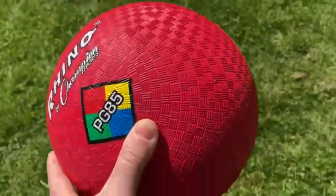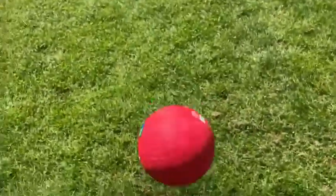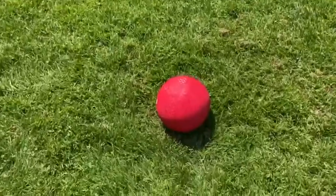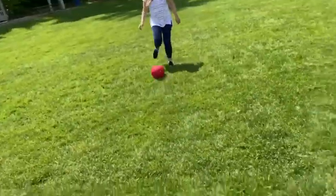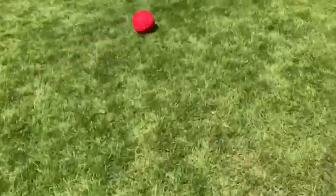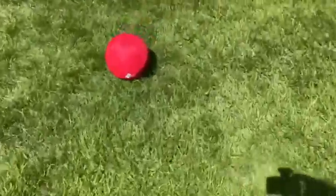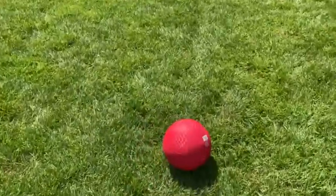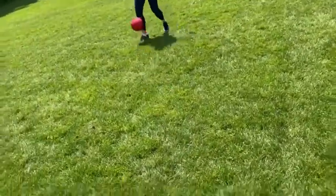I am so happy I did because now it works. I'm just going to kick it around here. It's a little bit hard for me to play while holding the camera, but yeah, really nice ball. I'm going to go ahead and kick it one more time so you see it in action. Really easy to kick.